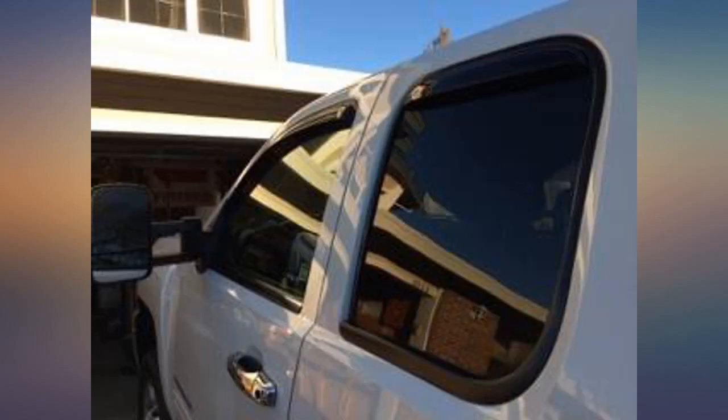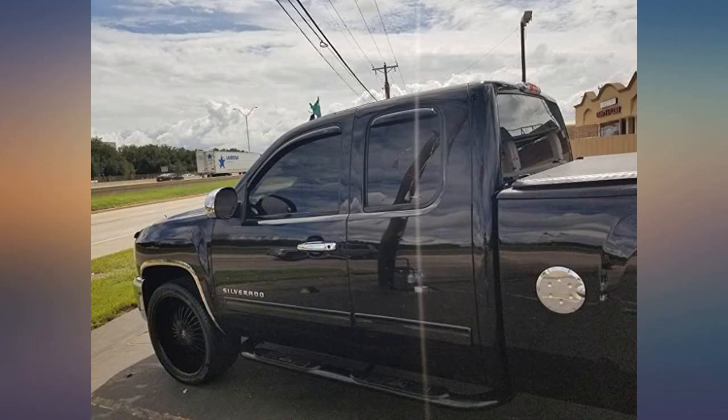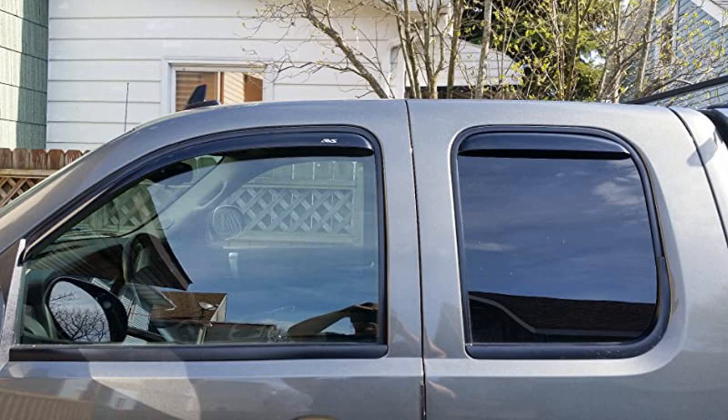I like the fit much better than over the window, now I got to remove all the glue. I have put AVS vent visors on every vehicle my extended family has owned, and they have not failed any of us yet. They're extremely easy to install.